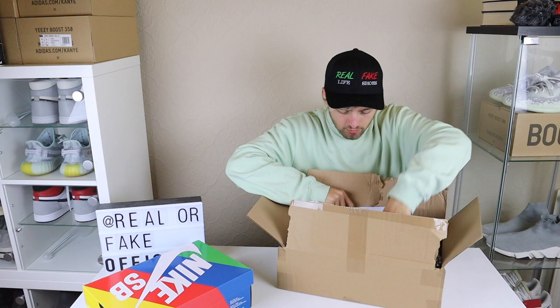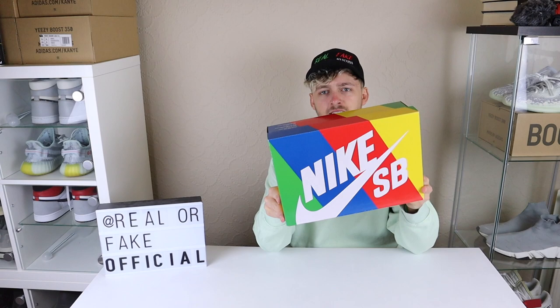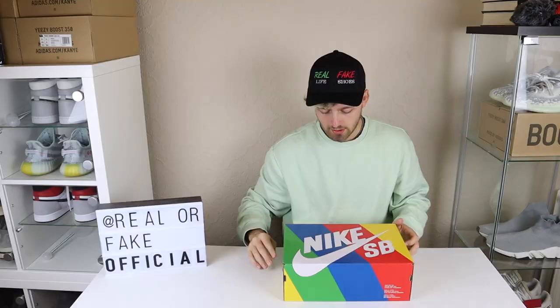Here are the shoes. Obviously it comes with the receipt and everything but I'm not going to show you that because it has my address on it. Moving the box to the side — here is the Nike SB box. Obviously it has the colourful design as well. I've got quite a few of these now. The label says Nike SB Dunk Low Pro QS, black, black, black. As we know, this is not entirely a black shoe. Here's a close look at the label for you — hopefully it focuses but it probably won't.